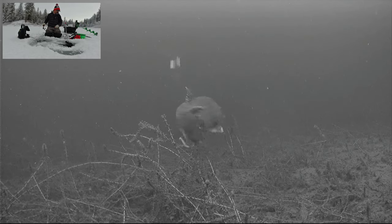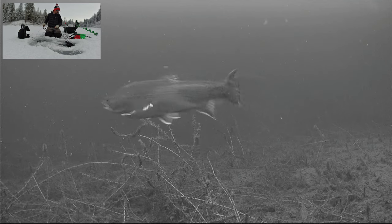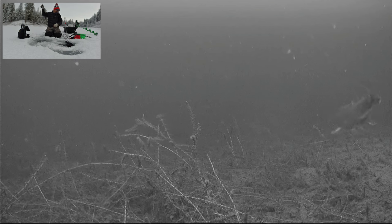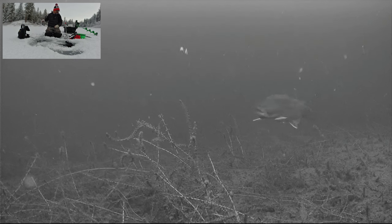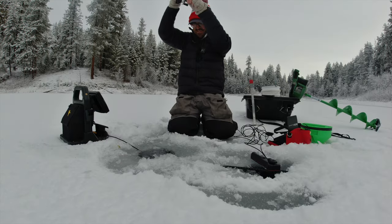There's a fish. Nice size brookie. Come back, come back, eat it. Missed. He'll come back for it. I missed him. There we go. Got him. That's awesome.